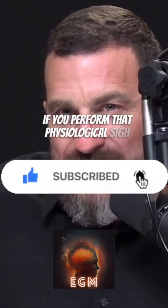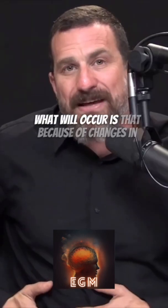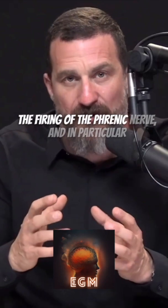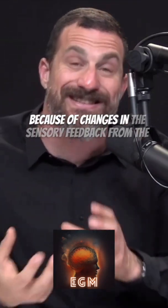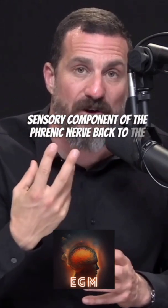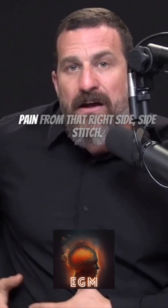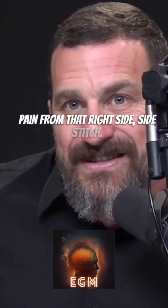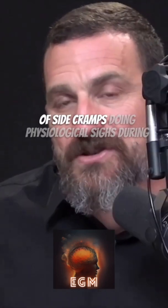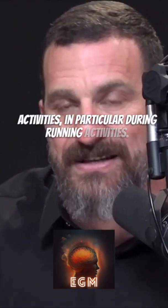If you perform that physiological sigh generally two or three times, what will occur is that because of changes in the firing of the phrenic nerve — and in particular, changes in the sensory feedback from the sensory component of the phrenic nerve back to the brain — you will experience an alleviation of the pain from that right-side side stitch. In other words, you can get rid of side cramps by performing physiological sighs during activities, in particular during running.